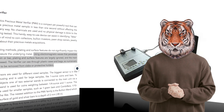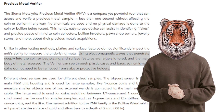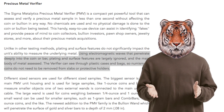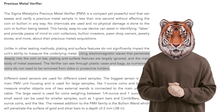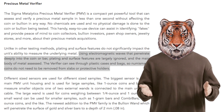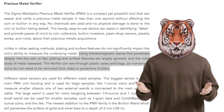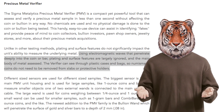And it will read completely through them. The Sigma Metallitics works by using electromagnetic waves that penetrate deeply into the core of the bar. The plating and surface features are largely ignored, and the main body of the metal is assessed. Many standard metals are stored in the precious metals verifier and can be selected by the user, but it does not cover all metals, which I will show later.